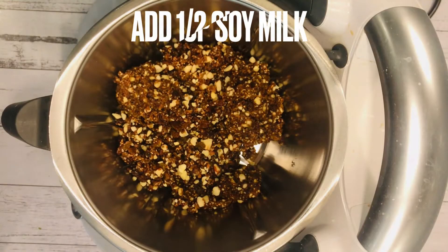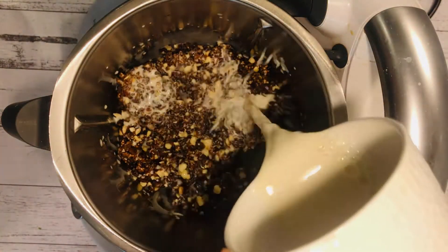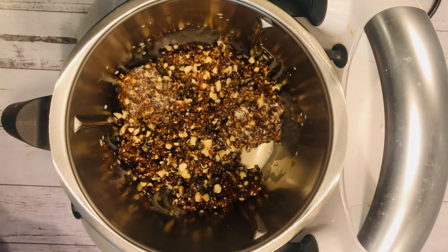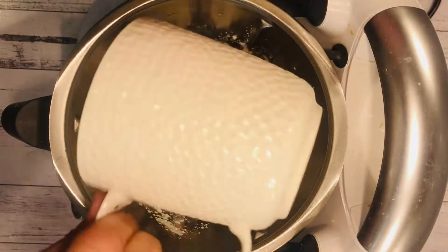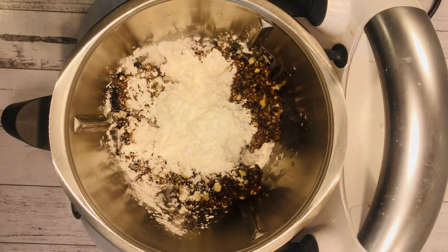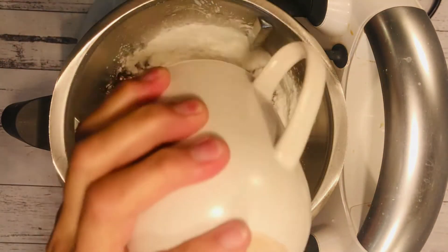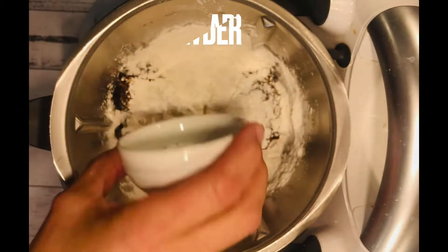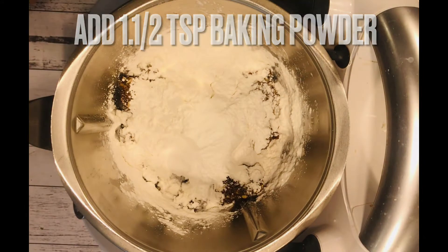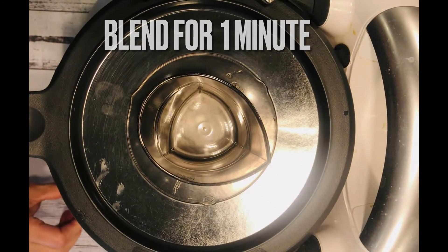Then add half a cup of soy milk or any other milk you have handy. You're also gonna add half a cup of rice flour and half a cup of corn flour, one and a half teaspoons of baking powder, and then blend again for about a minute.